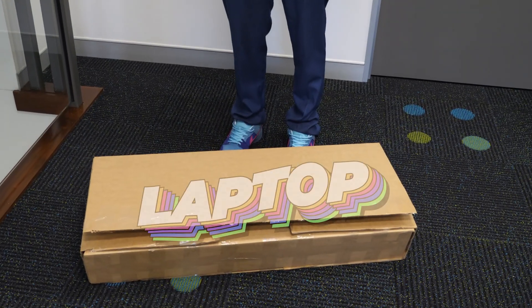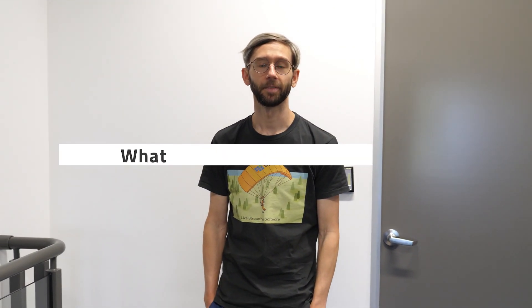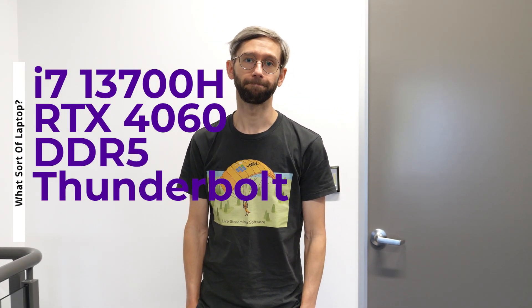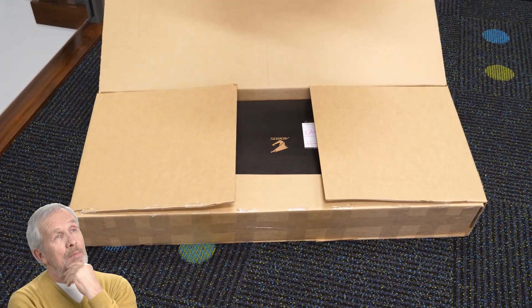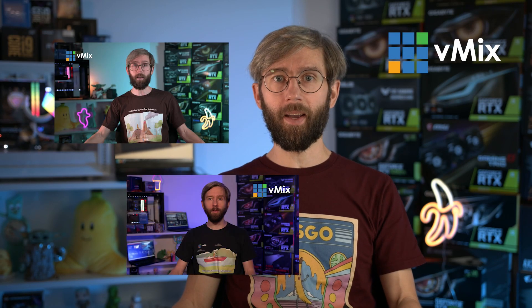What have you got there? It's a laptop. Two questions: first, what sort of laptop? It's an Intel i7 13700H with a 4060 GPU, DDR5 RAM, and a Thunderbolt port. Nice. Second, far more important question — why is the box so big? It came in this giant box. It's just one laptop in a giant box, so who knows. It's that time of year again when I grow my yearly laptop beard and talk about laptops.